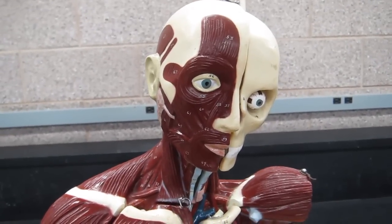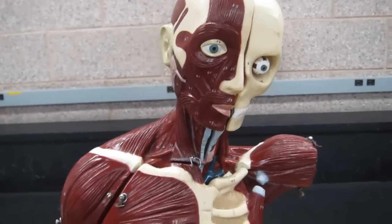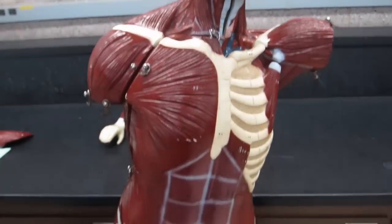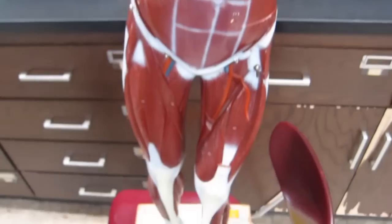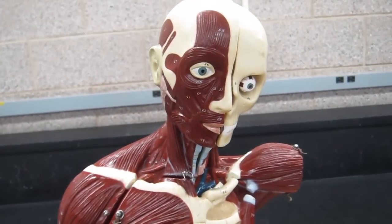Here we are with one of our models from the lab. We call this one the Dark Brown Muscle Man — that's our code name for him — and we're going to be looking at the human muscles in several areas.